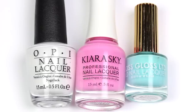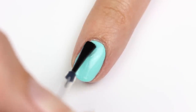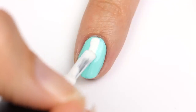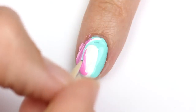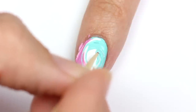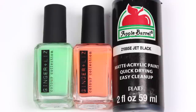Next is a fun swirl design using white, pink, and aqua polish, with aqua as the base color. Once dry, apply a fast drying top coat. Then apply all three polishes to the nail and while they're still wet, take a toothpick and swirl the polishes together. Be sure not to press down too hard so you don't scratch the base color.